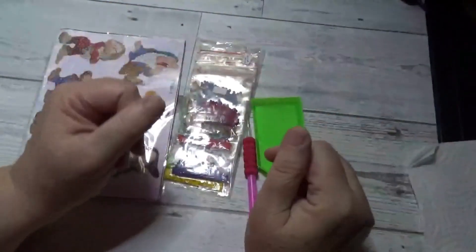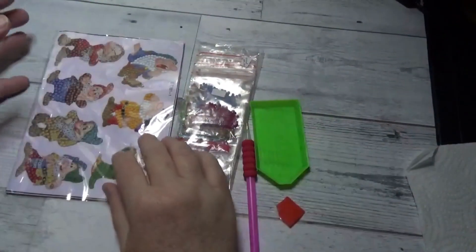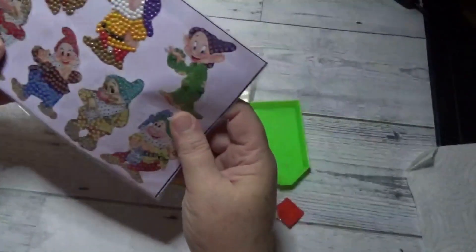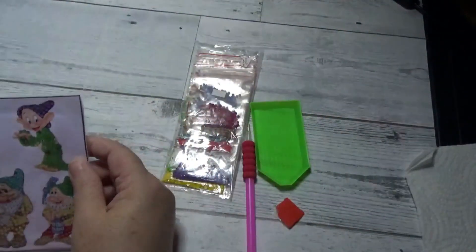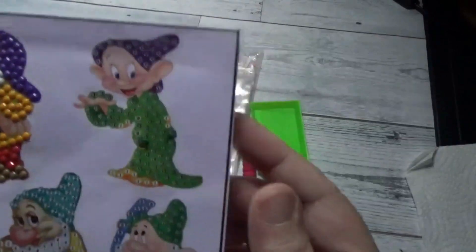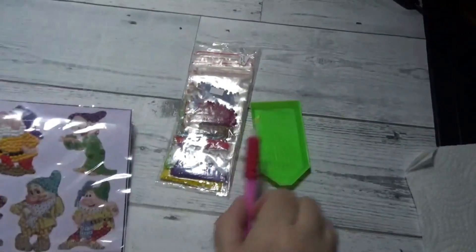Hi there friends, Debbie here with Debbie Gets Crafty, here to do another sticker today in our series of Snow White and the Seven Dwarves. Today we will be working with Dopey. So let's get started.